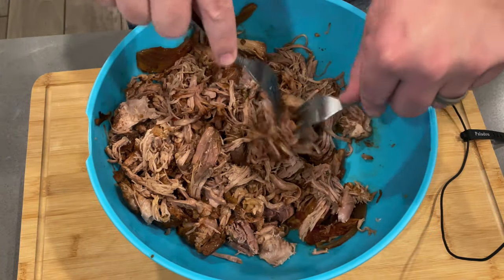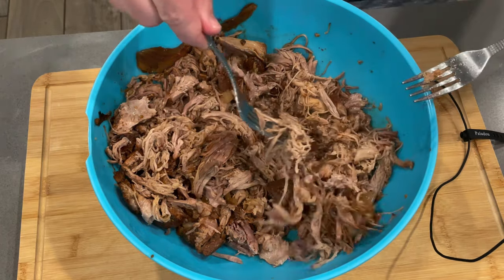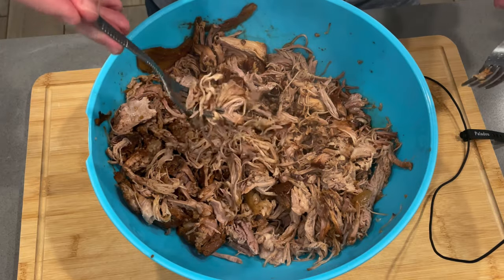Oh yeah, this is going to be good. All right guys, I'm going to go ahead and try this pulled pork. Very tender, extremely moist, good pork. Got a lot of flavor. That Everglades rub — you can get that taste coming through. Definitely good.